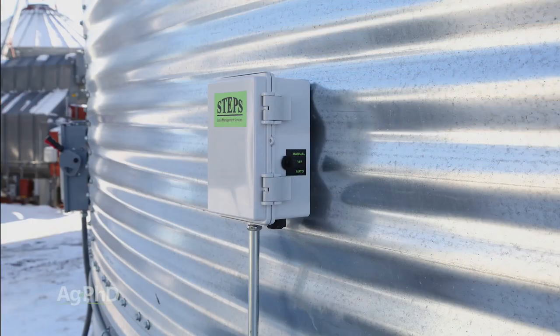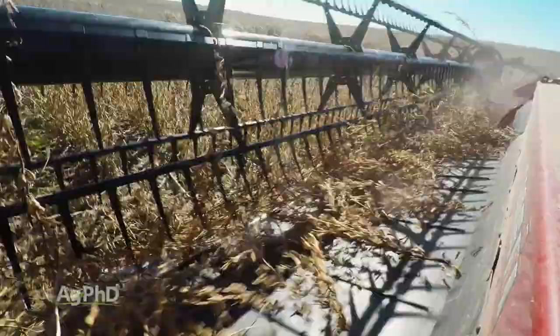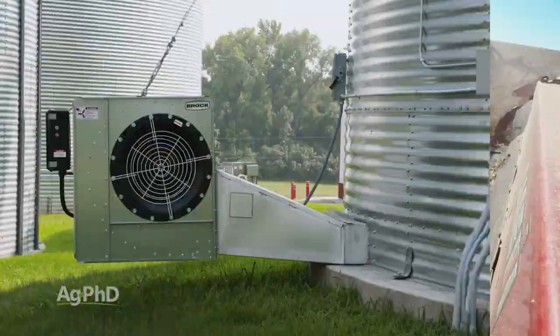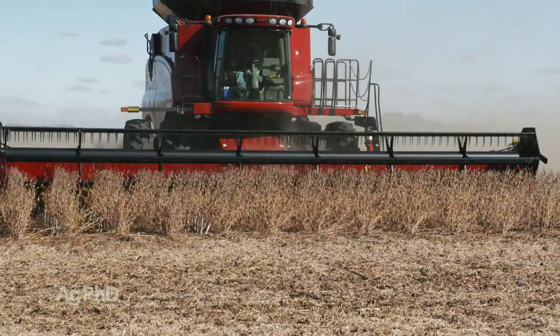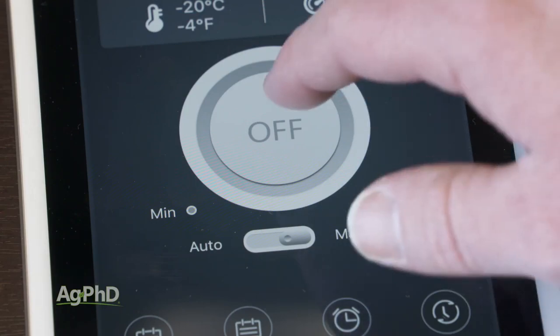We installed bin fan controls. Our goal was mainly to be able to harvest soybeans a little wetter and take the extra moisture out of them in the bin. A secondary goal was to deal with soybeans harvested too dry by adding a little moisture back into the crop.